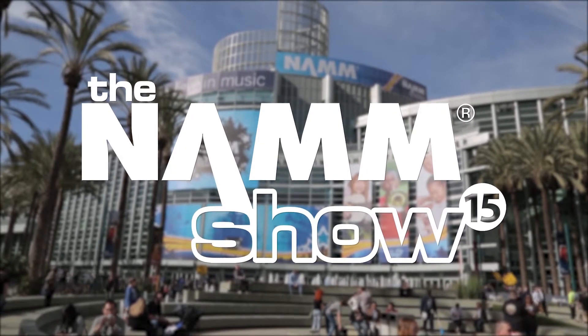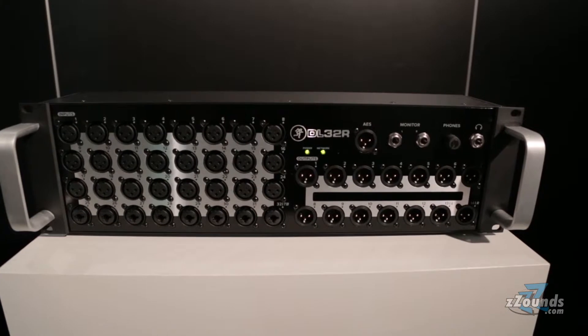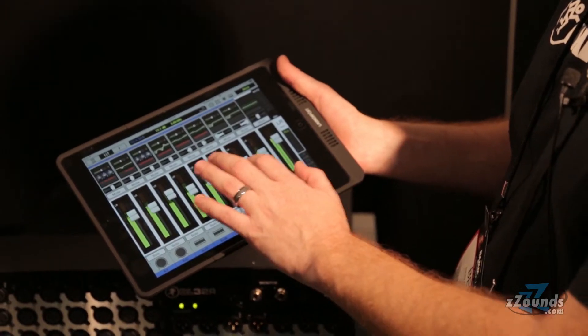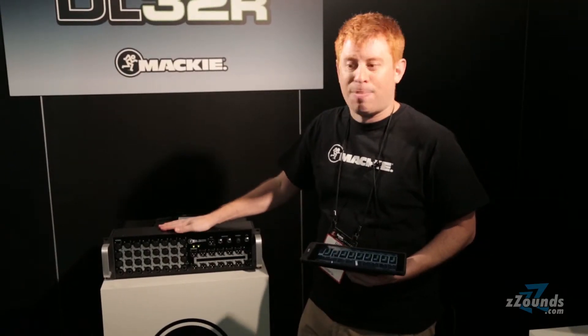It's Ben from Mackie here to tell you about our brand new Mackie DL32R Digital Live Sound Mixer. It's completely controlled wirelessly from your iPad and as you can see it's an incredibly small 3U rack mount package.